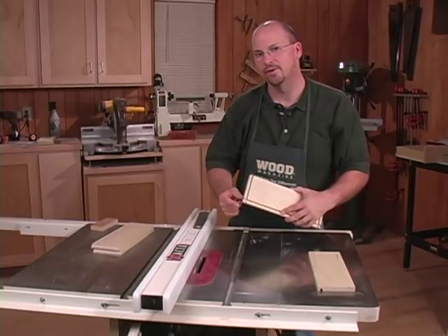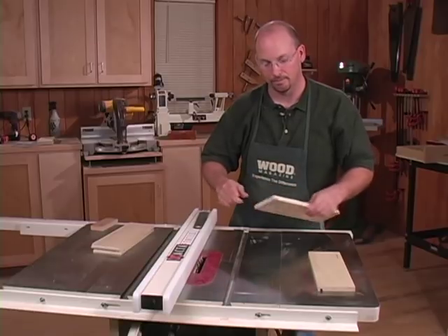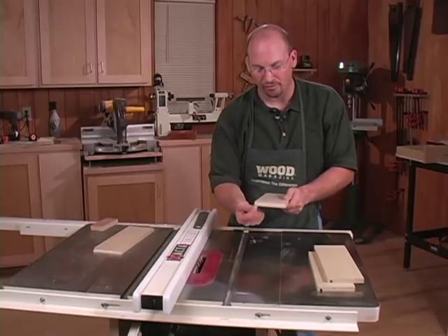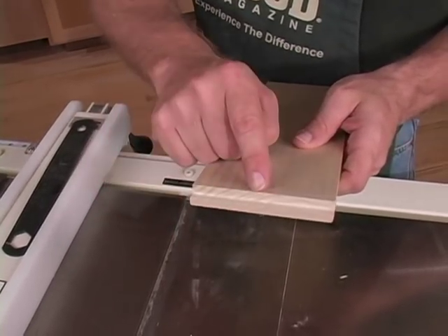On the drawer sides, the groove goes on the same face where you cut your dados. But on the drawer fronts and backs, you'll actually be cutting on the opposite face from where you cut the rabbet before.